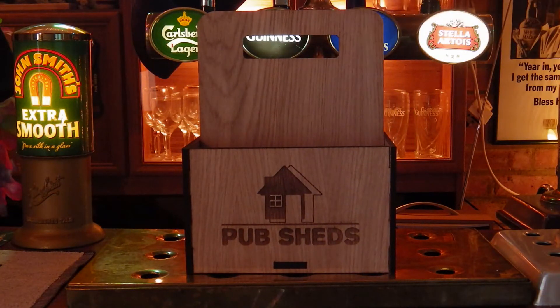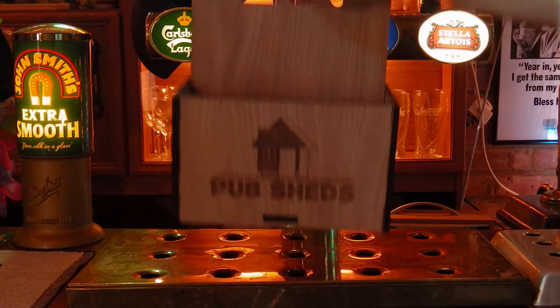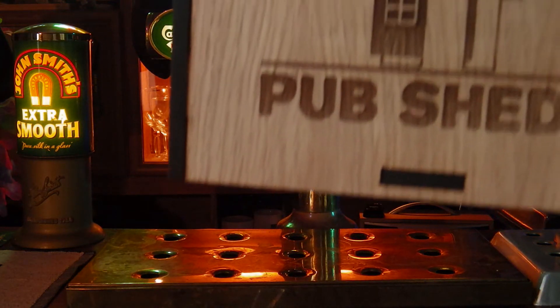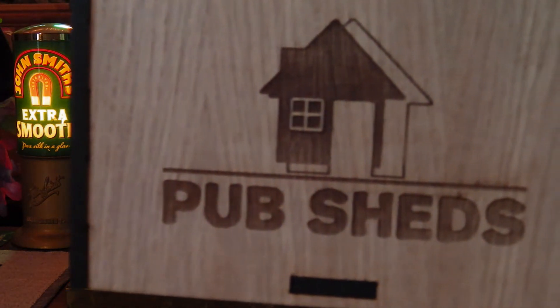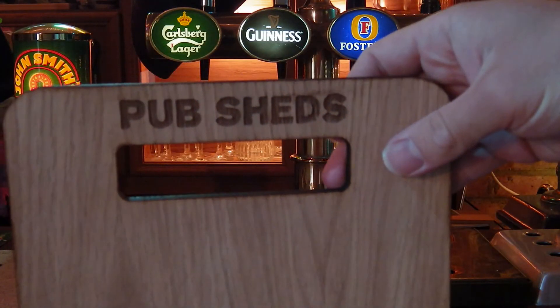The other feature we love about this carrier is that it can be personalised, and of course we asked for the Pub Sheds logo to be etched on the front there, and as you can see it's been very faithfully reproduced. We've got a lovely finish there, clean edges to the logo and to the text itself, and also on the handle there Pub Sheds has also been added, so really nice touch there.